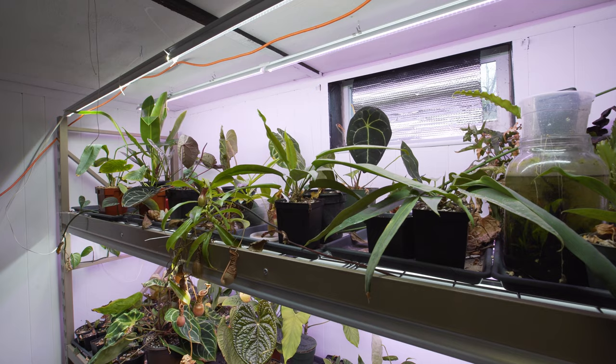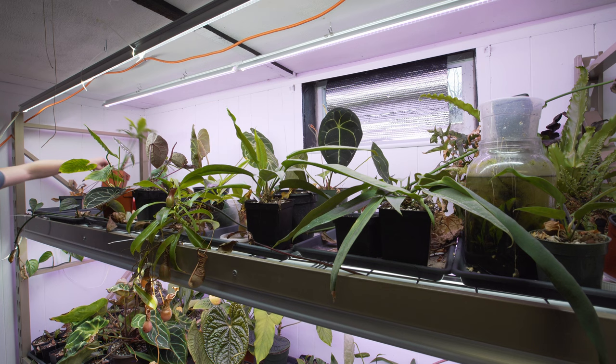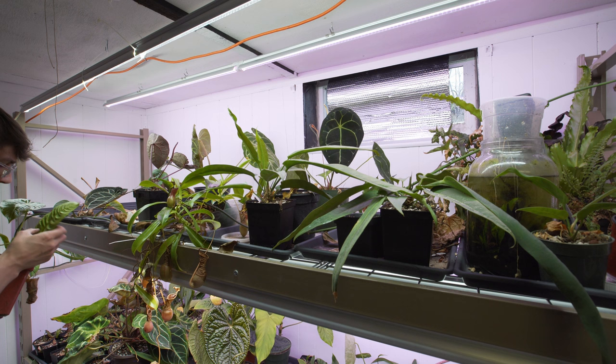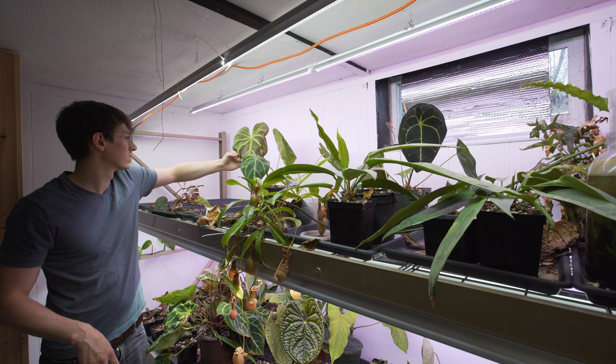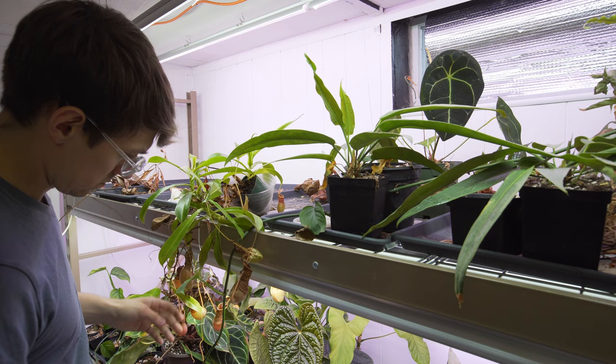At this point I have to address this entire shelf of anthuriums. I want to get them all off, really take a look at all of them, see how they're doing, and then put them back in a way that I can water them a little easier — more organized, because for the last five or six months I've just been shoving them into any empty space. So first things first, I grab everything and move everything, and while I'm doing that I'm checking them for pests as I move them.